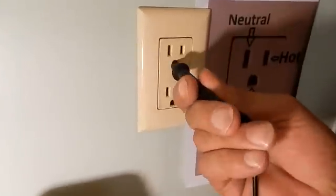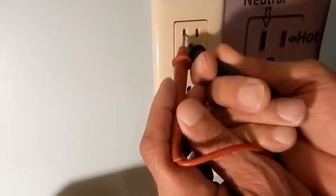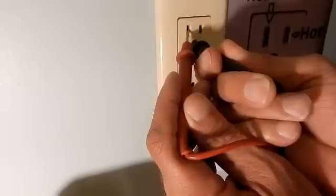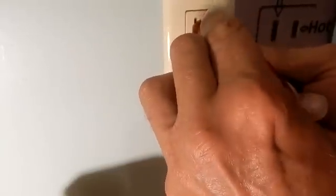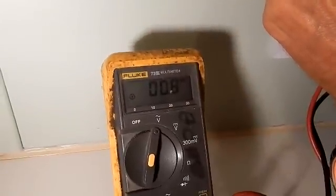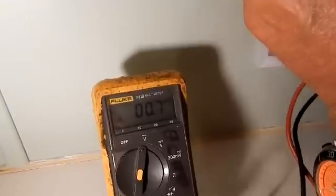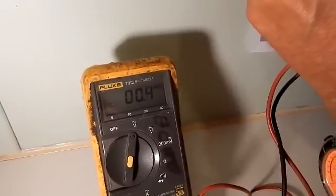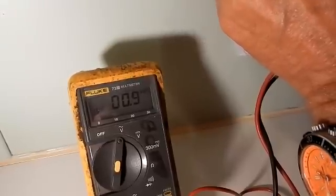Here's your ground slot and your neutral slot. In these positions, there should be zero volts — there's zero difference in potential. We slide it in there, and as you can see we're reading 0.8, which is stray voltage. It's not real voltage, it's just stray. If we wiggle around and get a good ground, we might get lower. But that's what it's supposed to be — it's zero.